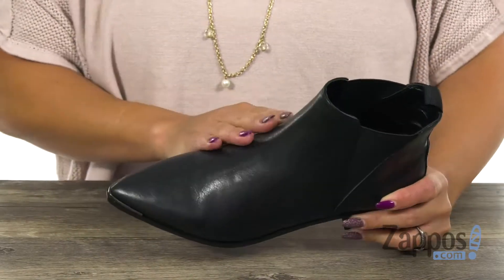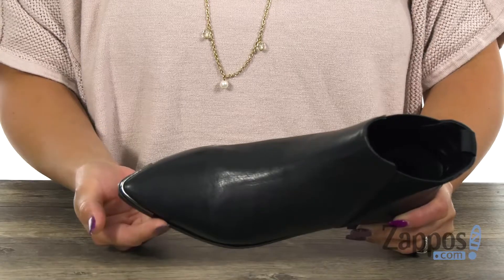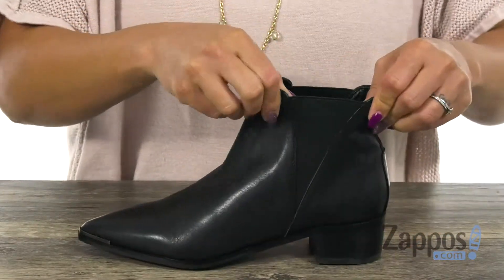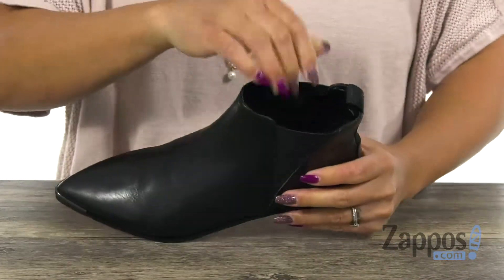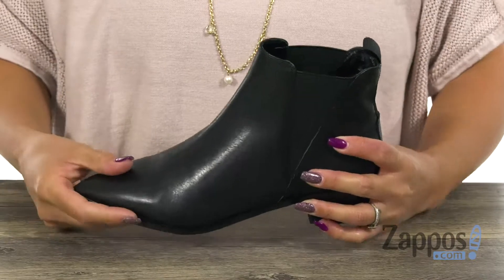This boot has an upper that's made of leather. Check out this fierce pointed toe silhouette with that metal detailing, which is super fly. You can slip in easily, and you have these side goring panels that can give you that stretch that you need. The inside has a synthetic lining with a lightly padded fixed footbed.